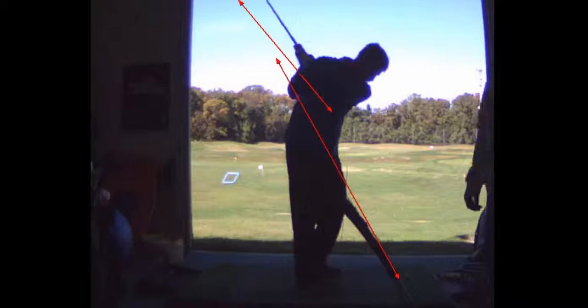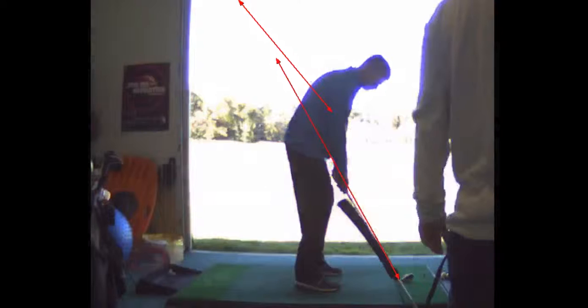Now we got to move you away from the ball too, because you're way too close to it here. You've got to give yourself at least one hand span from your body — the end of the club is one hand span from your body.